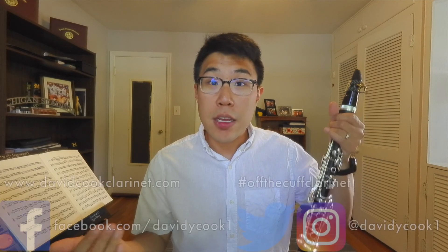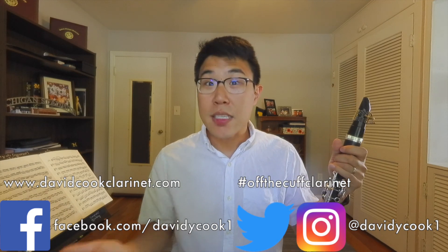That's a really great technique to practice finger-tongue coordination. I hope you found this discussion of finger-tongue coordination and synchronization on the clarinet helpful. If you have any questions or feedback, feel free to leave a comment or reach out on social media. Thanks for watching.